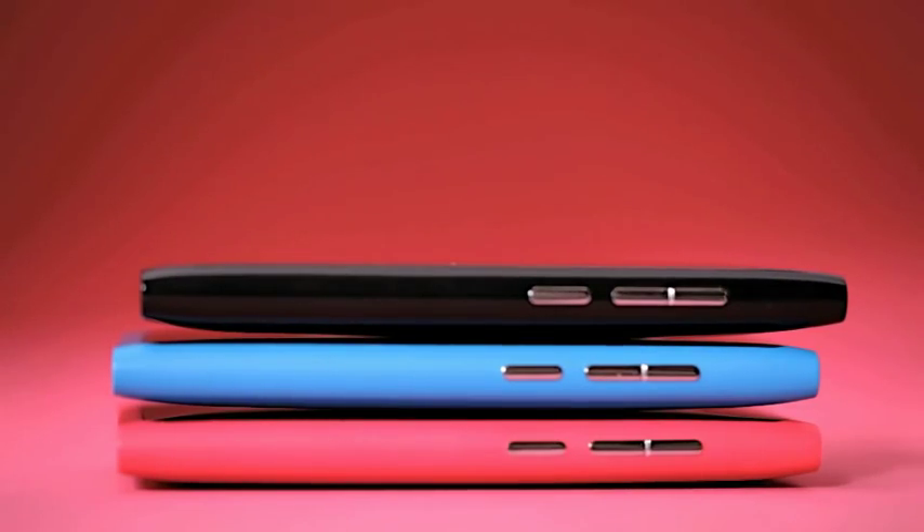We didn't look at the competition. What we actually started was from you. We had removed everything that wasn't needed. No paint, less parts, hidden USB. It's about simplicity.